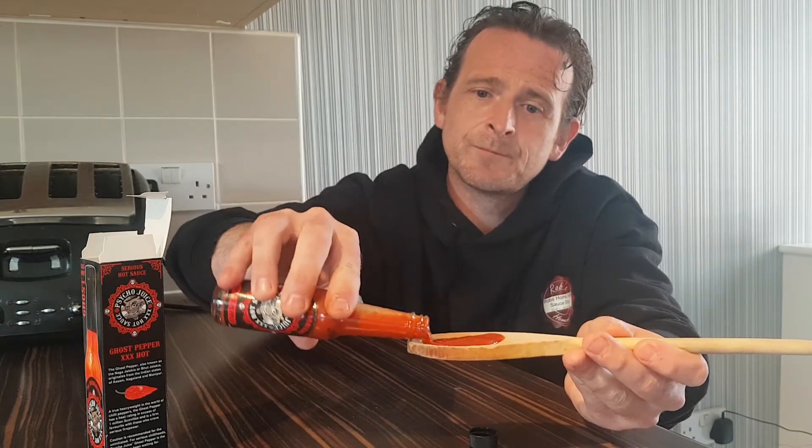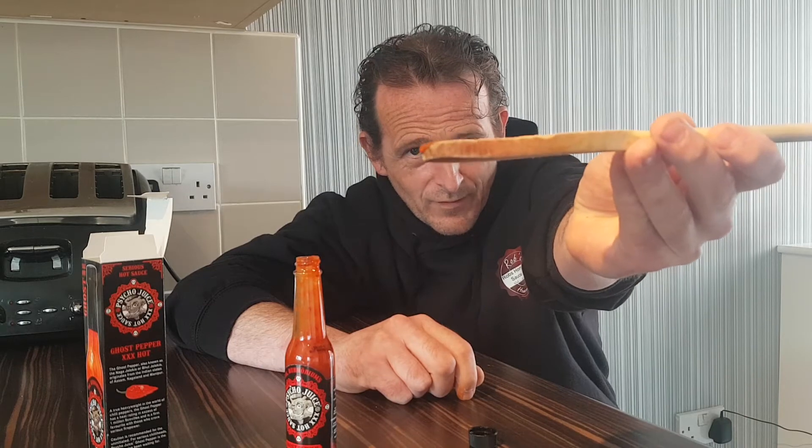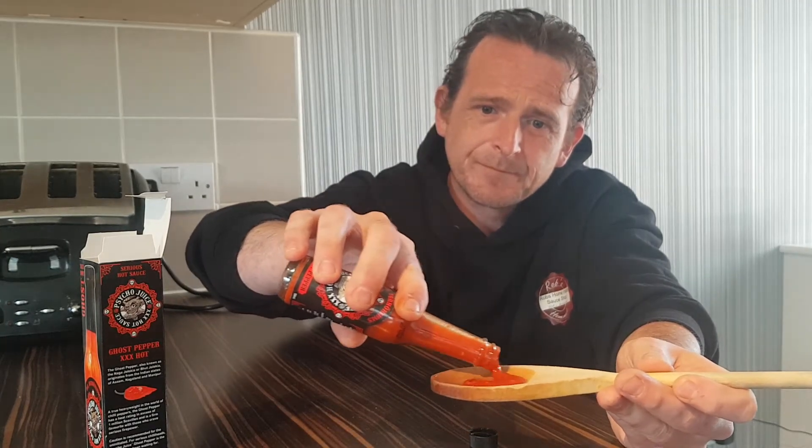I'm gonna fill the spoon. Derek Price, thank you very much for this, appreciate it. I'm actually shaking — I can't even hold the spoon. Another full one, I'm gonna get this done quick so the heat kicks in. Clean — mega clean. Two spoons done of the Triple X Psycho Juice Ghost Pepper.